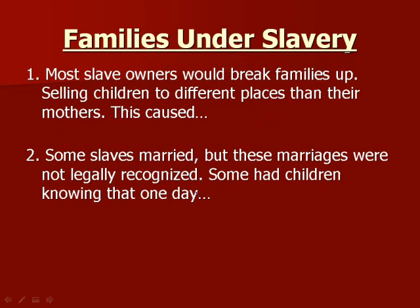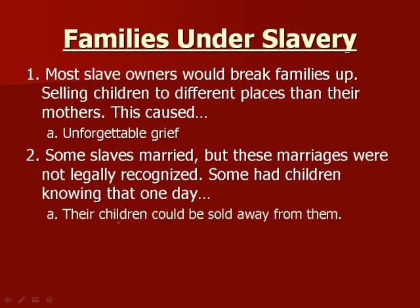Families under slavery: most slave owners would break families up, selling children away from their mothers, which caused unforgettable grief. Imagine sitting at dinner with your family and a man walks in and says you have to come with him — you'll never see your family again and have to work for the rest of your life for no money. Some slaves still married, though these marriages were not legally recognized, and some still had children, knowing those children could one day be sold away from them.